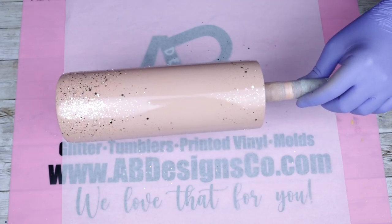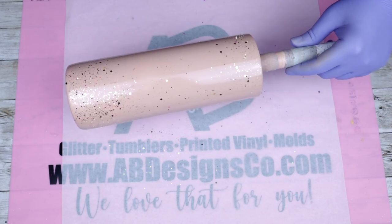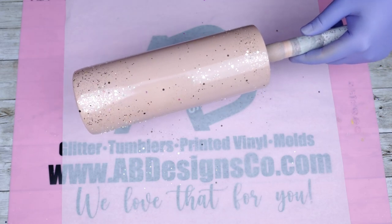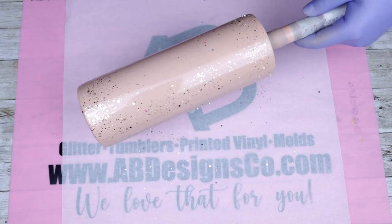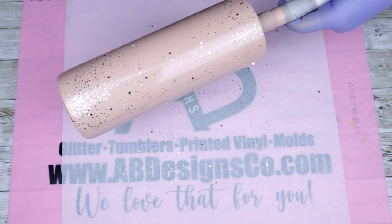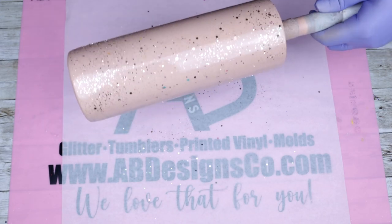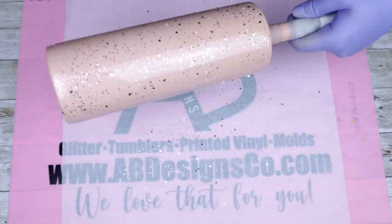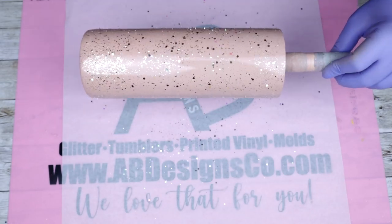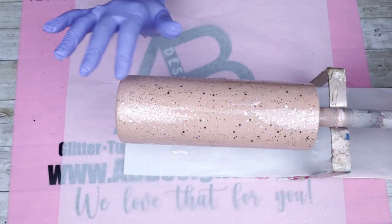Once you've added all the glitter you want — more or less, it's entirely up to you — you really want to make sure this completely dries before you go in and seal it with a clear seal from Rust-Oleum. Once that's dry, I used my parchment paper to pull down and push down the bits that were sticking up, so that when I got ready to epoxy my tumbler was nice and smooth.